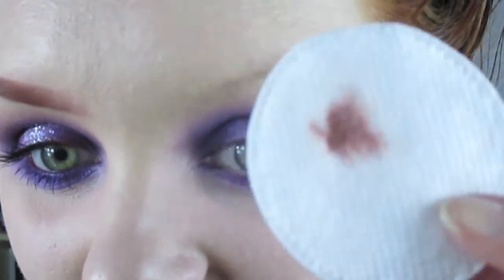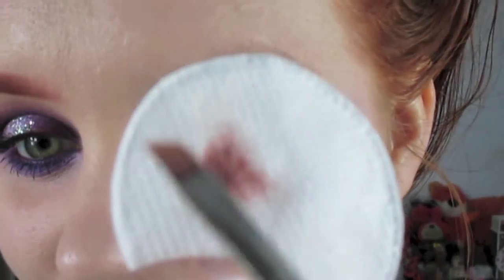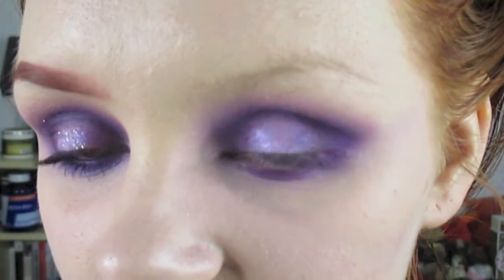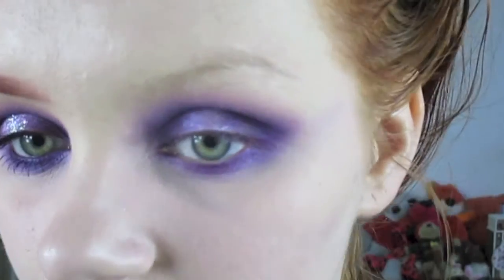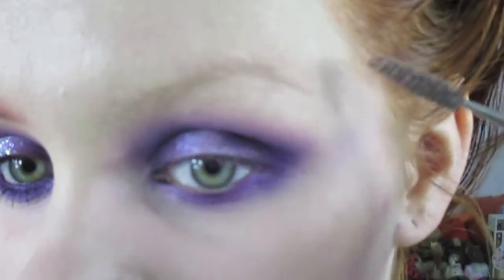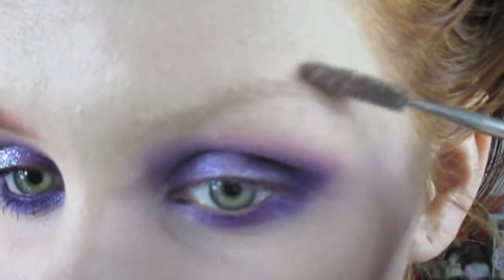I've already done my other eyebrow so that's why that's on there. First I take some Bioderma on a cotton pad and then I wipe my smaller brush on it to get it wet. Then I brush my brows to get any foundation and stuff out of them.